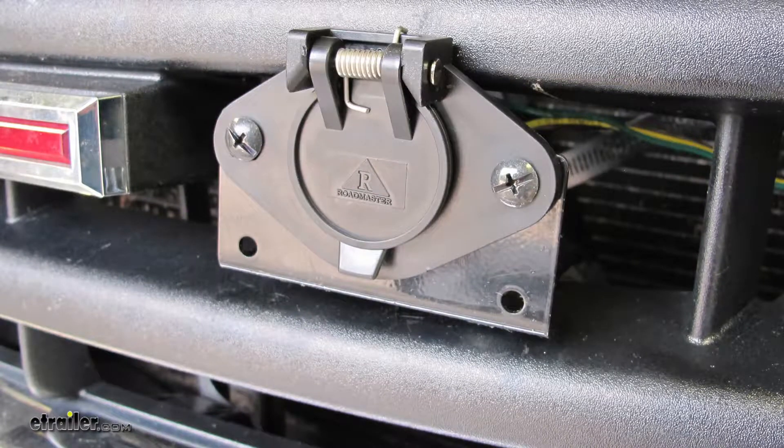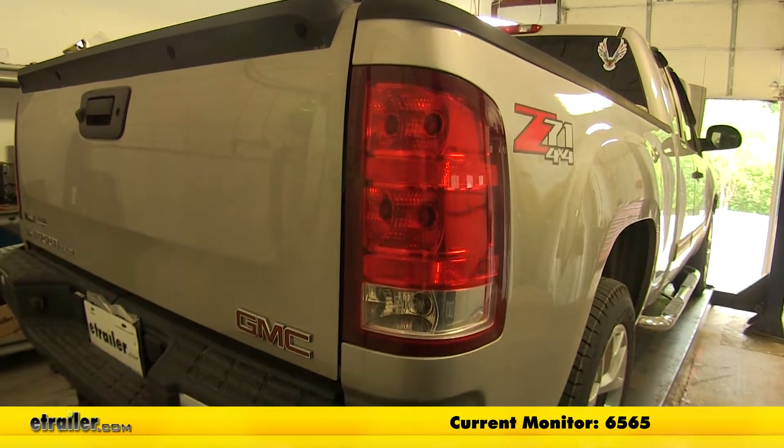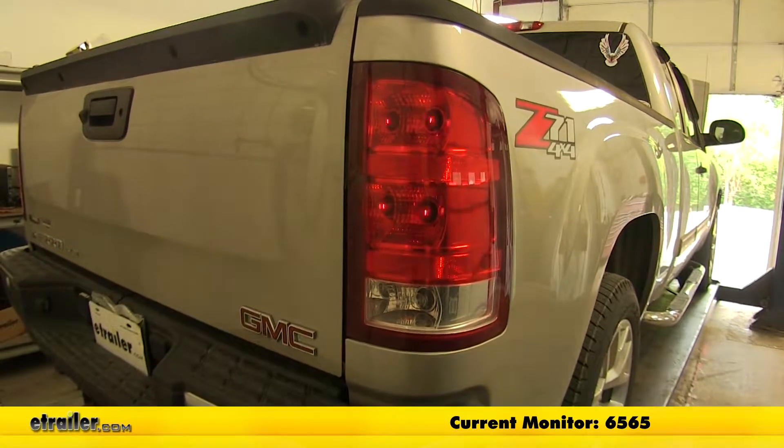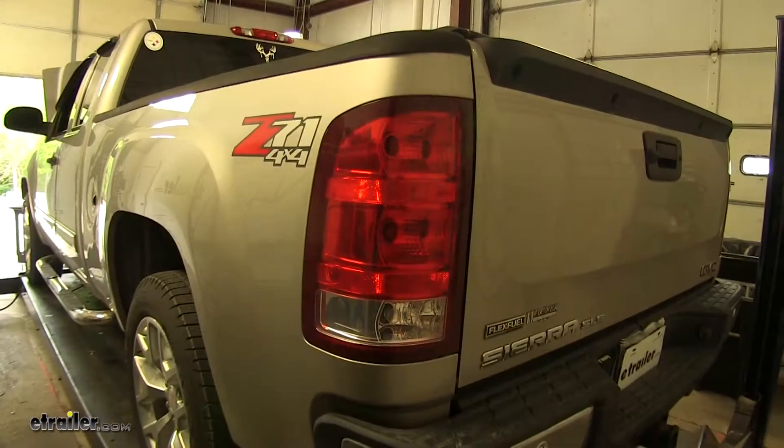With the wires attached to our plug, we can now mount it to our bracket. We'll test out our six-pole using an alternate power source — right turn, and running lights.